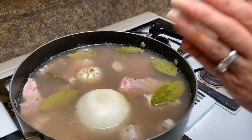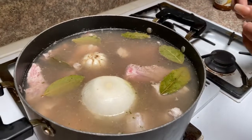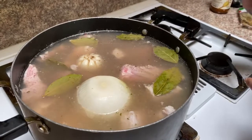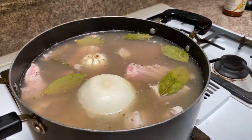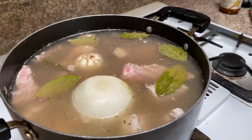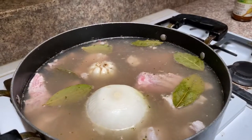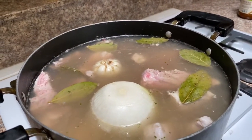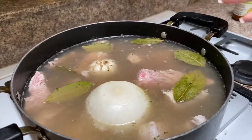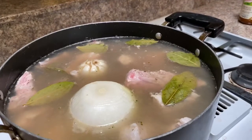We are going to be adding salt — that's your choice. I'm going to be adding one tablespoon of sea salt. The bouillon alone won't bring up the salt flavor that it needs, so I put one tablespoon. If it needs more salt or more flavor, you can go ahead and add more.